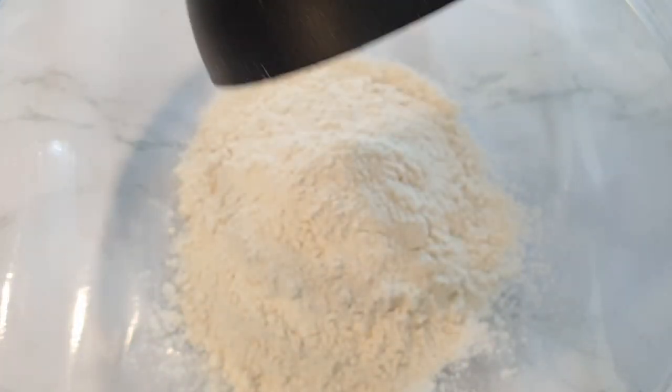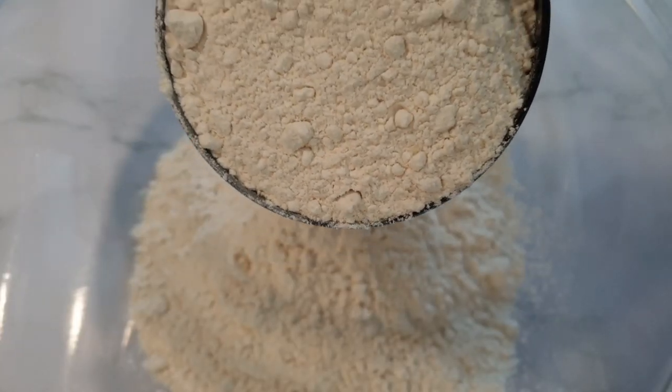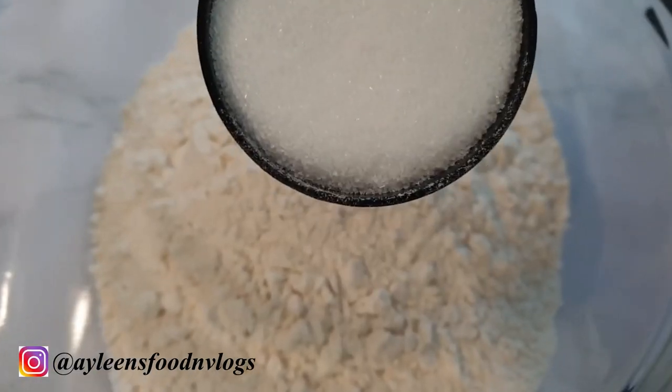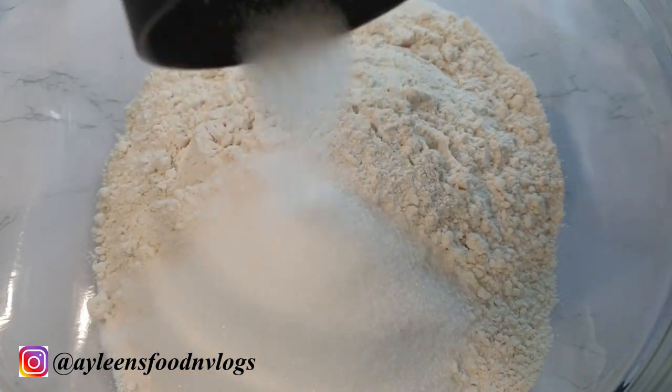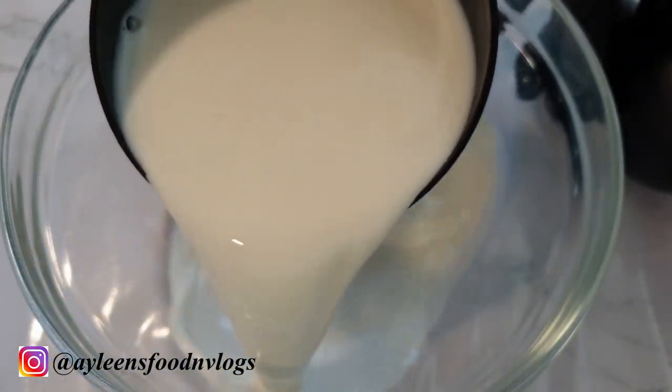For this recipe I'm using four cups of all-purpose flour, which is about 500 grams. I will be using three quarter cup of sugar, but if you want your Mahamri slightly on the sweeter side you can use one cup to one and a half cup.